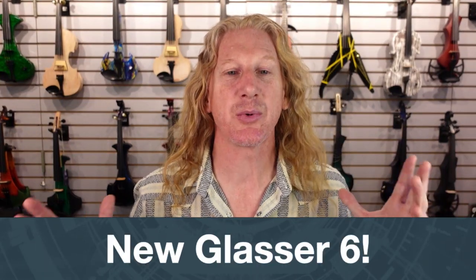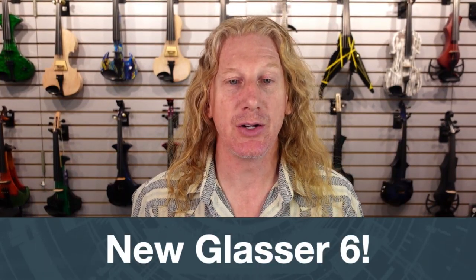Hey guys, excited to announce we've got a new instrument — a new Glasser six-string violin. And man, is this thing cool.